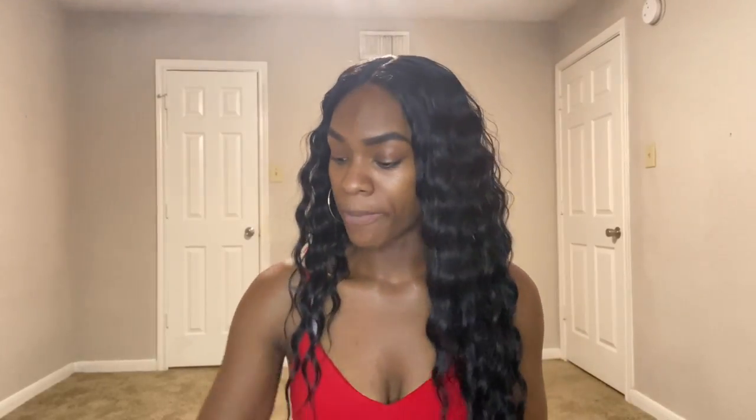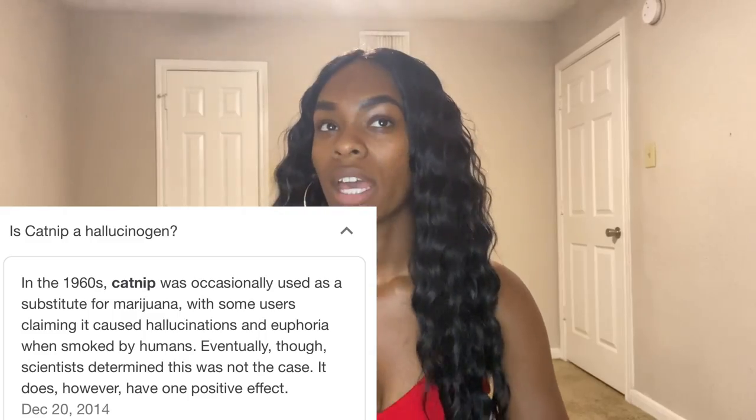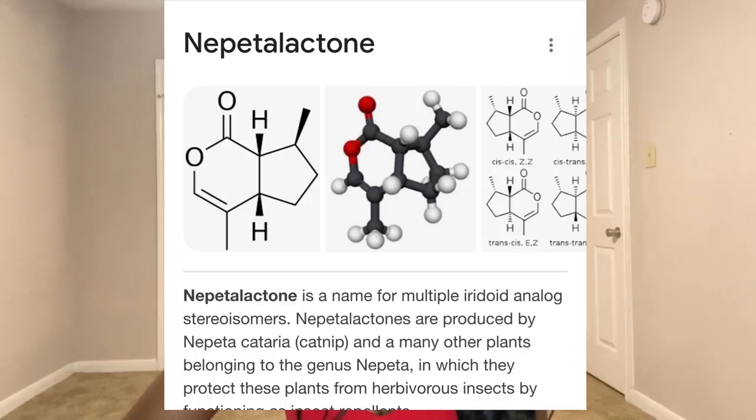One of the main things I wanted to point out is how catnip responds differently to humans versus cats. Looking up the research, it has a psychoactive effect — but that's only for cats. There's no proof it has that same effect on humans. For humans, it's used more as a sedative. It contains nepetalactone, which has a similar makeup to the herb valerian, which is also used as a sedative and as a tea.